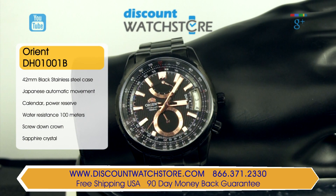The model is a Japanese-made, self-winding, mechanical caliber 48K41, visible through the transparent exhibition case back.